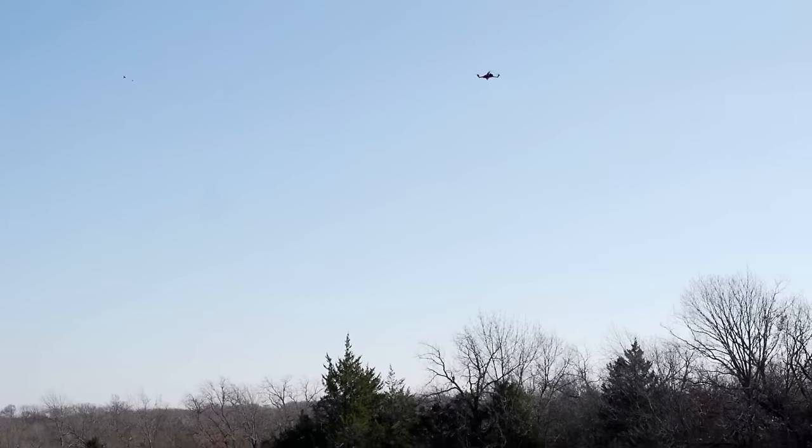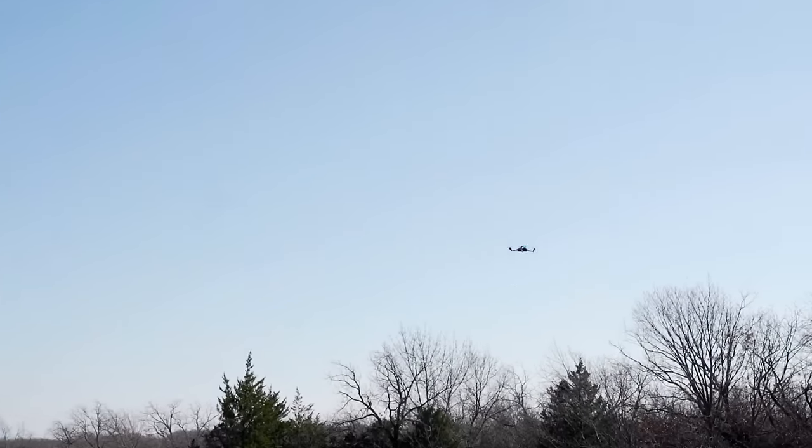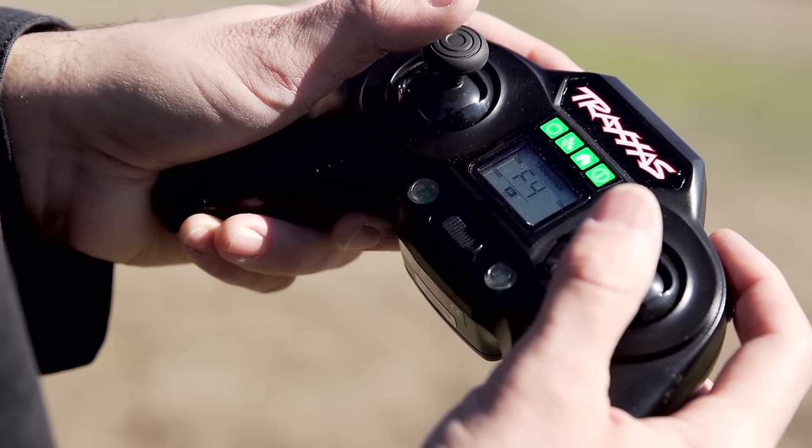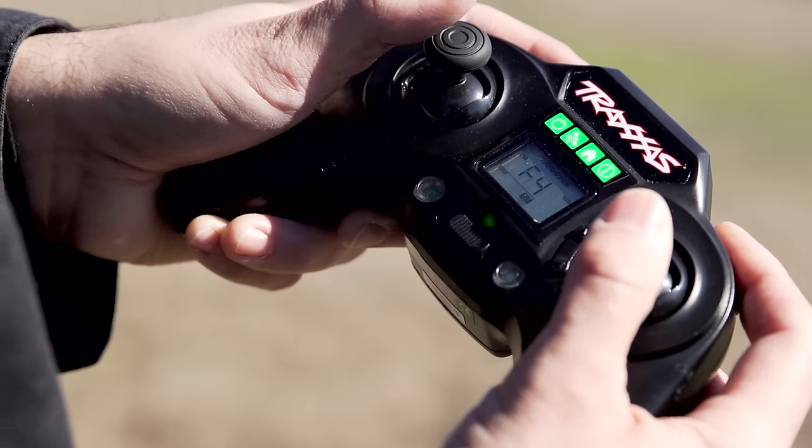To continue flying, I just release the button and resume control in the currently selected flight mode. You can also change flight modes in the air by holding down the airbrakes button and pressing the flight stick.